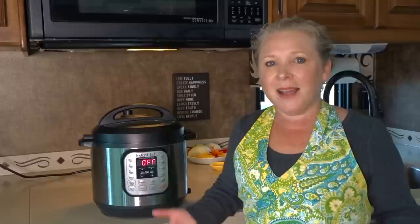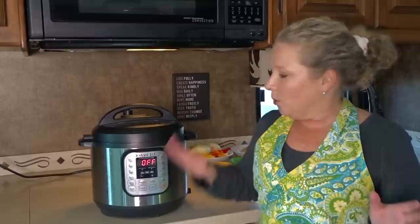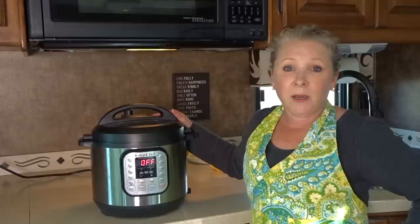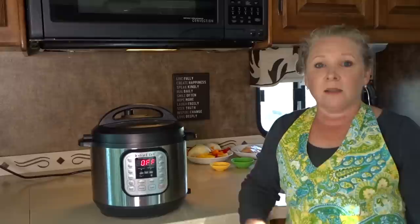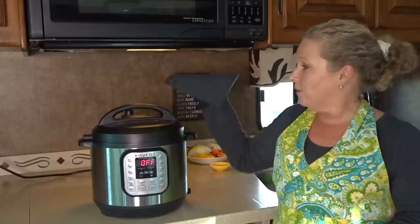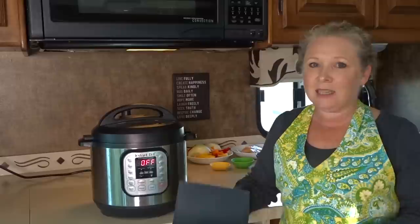A lot of people are nervous about using a pressure cooker because we used to think about what it was like with our mom or grandmother's pressure cooker — they got very loud and spat steam everywhere and it was easy to get burned. Well, there are a lot of safety features built into the Instant Pot to prevent that. The only thing you need to be a little careful of is when you're opening and closing the vent — just don't do it with your bare hands. Some recipes call for a natural release. You can also use a dish towel or a silicone trivet holder to avoid getting burned. This is safe and easy to use and nothing to be scared of.